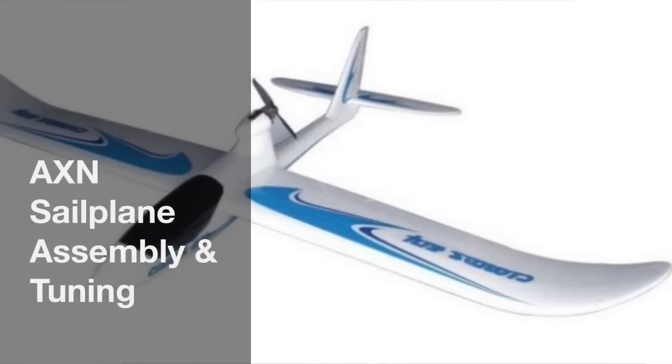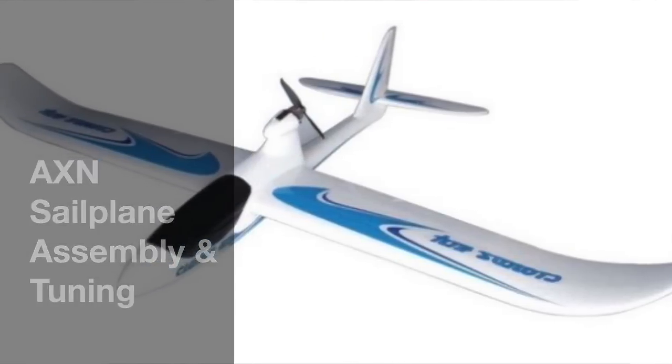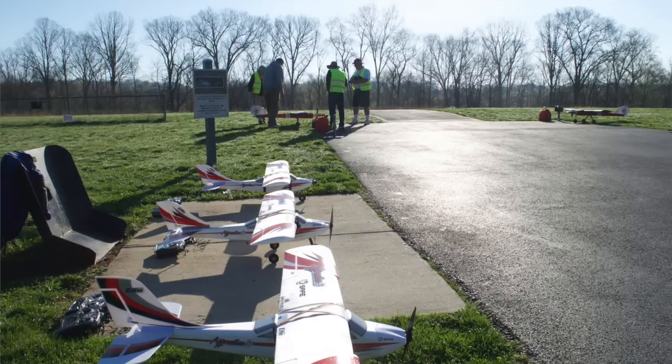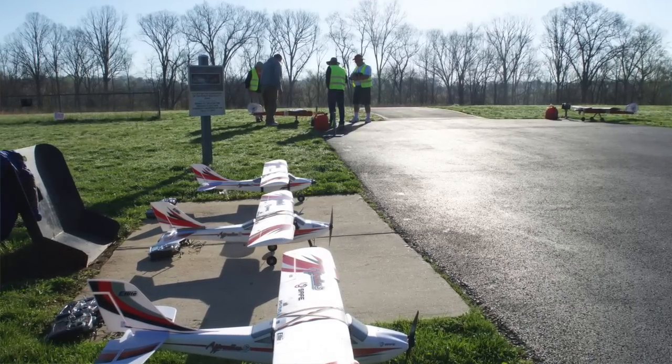I've just received a new electric sailplane from Hobby King and I'm going to be opening up the box and taking a look inside. I'll be using this sailplane in conjunction with new pilot training at dcrc.org — that's the DC Radio Control Club that flies out of Germantown, Maryland. There's a training program for new pilots there.